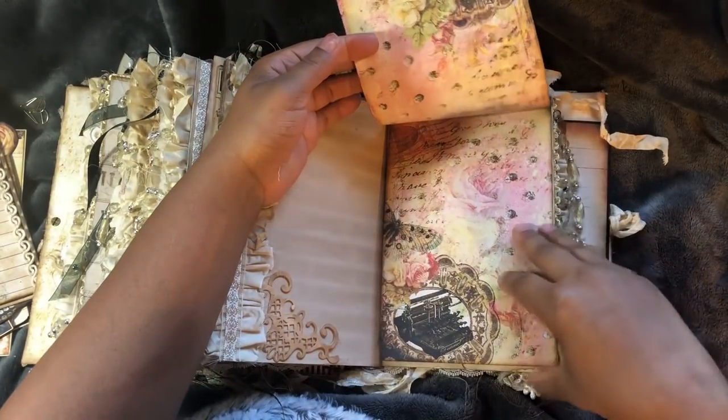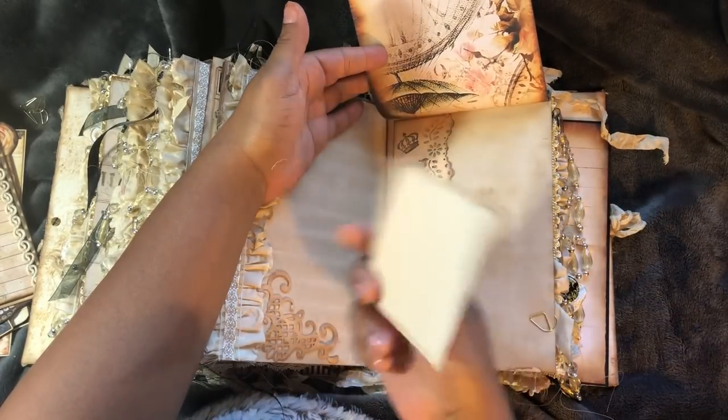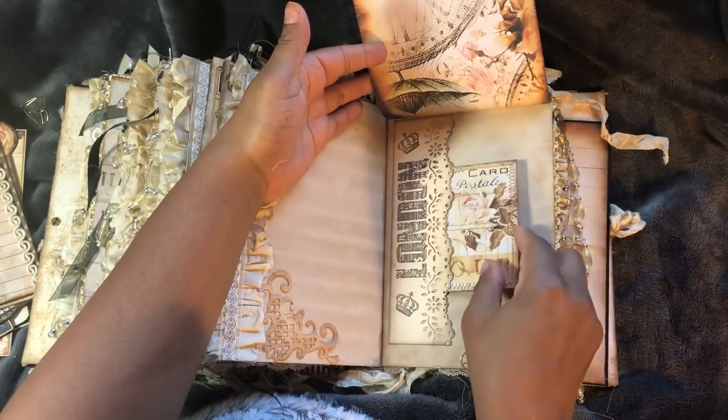Flip up. Dreams Etcetera's papers. Hidden pocket behind. Dreams Etcetera. Tag for her flower envelopes.